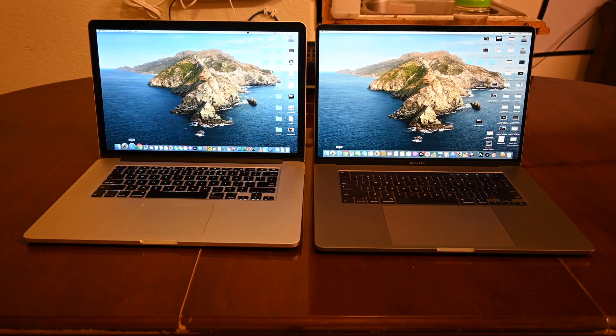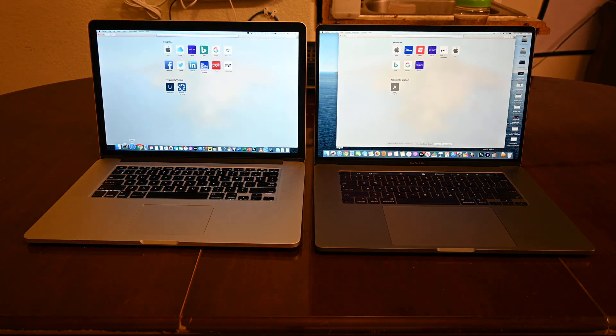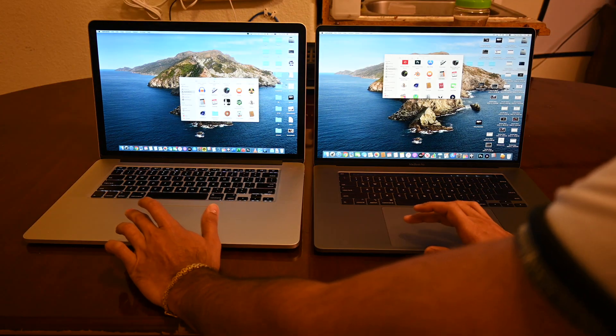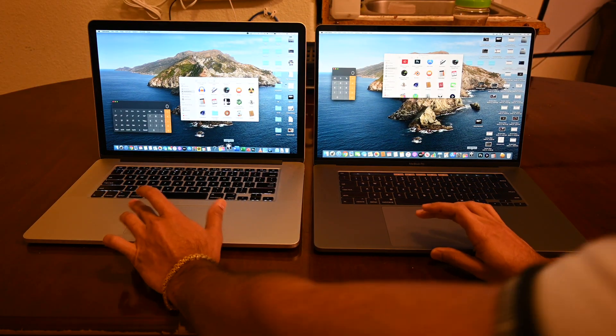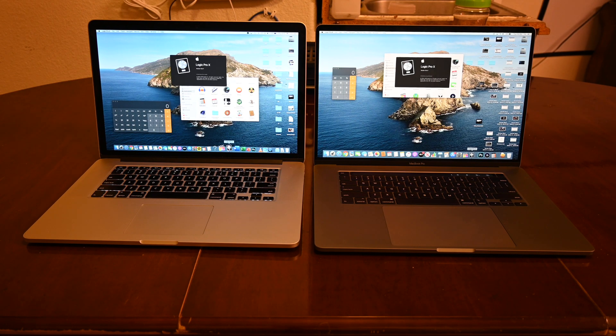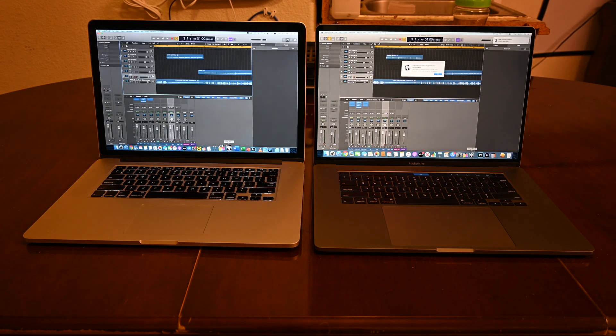In daily tasks, you're not going to find much of a difference in performance — this has been the case in pretty much most generations. Unless you're loading something intensive such as Logic Pro X, it will be faster on the newer MacBook Pro, but the difference is very small. They perform really similar in day-to-day tasks.